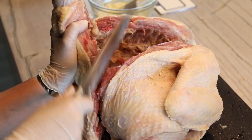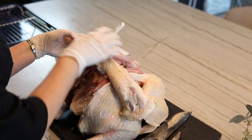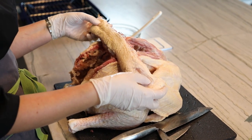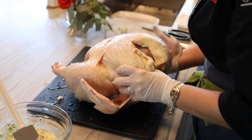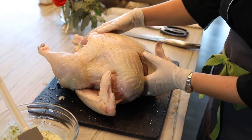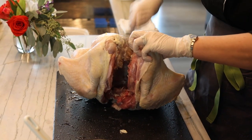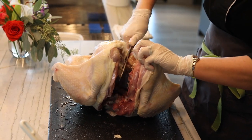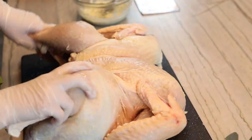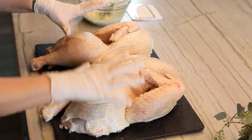There we go — this is the entire backbone removed! We are going to roast this backbone as well because we're going to use it to make a soup. Now we're going to flip the bird onto the pan, but you can see it still isn't coming down flat. Some people give it compressions — what I do is sit it up and get in there with my knife to pull the breasts apart. Now see how flat the bird is laying — this is what we want, a perfectly butterflied turkey.